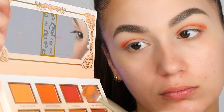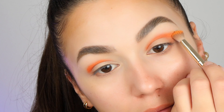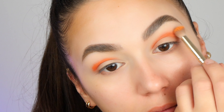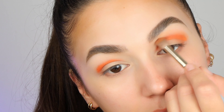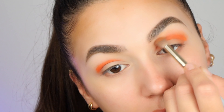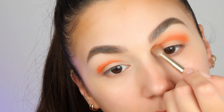For the next step, I'm taking this light orange color on a medium-sized blending brush and I'm blending this one above the crease and on top of the darker orange color. Take your time while you're blending, guys. It will look like a perfect mess before it's done.